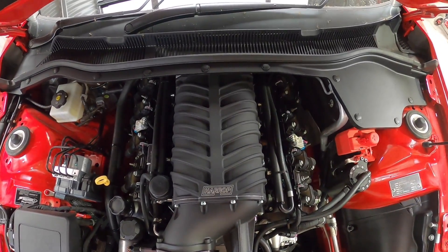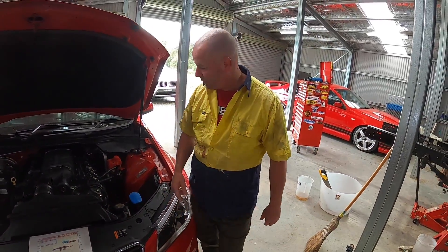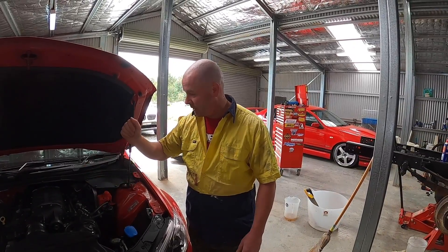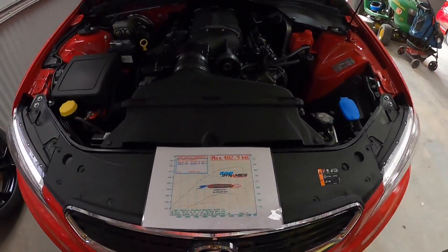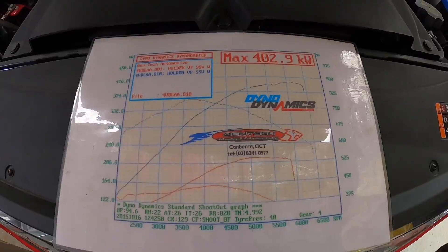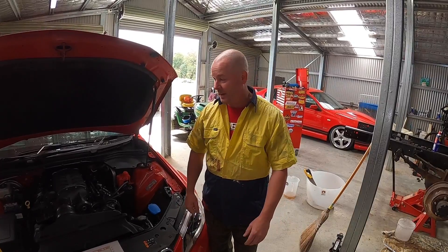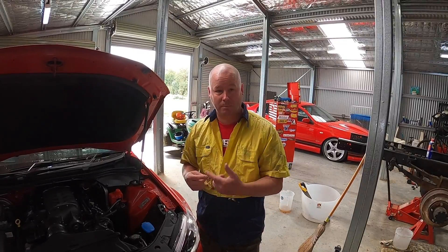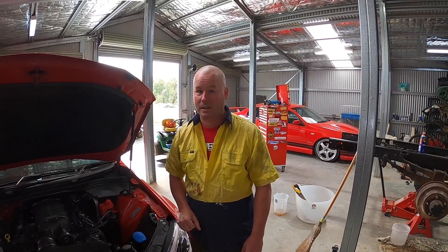We ran pretty conservative boost. We kept the same headers from the 310 pack, the same exhaust, and didn't change the over-the-air intake or throttle body. The power level on that uplift went up to 402.9 — call it 403 rear-wheel kilowatts. We were pretty happy with that; it was a big step up for Clooney at the time. We could have thrown more timing and been more aggressive on the boost, noting it was still running normally aspirated pistons and standard compression.